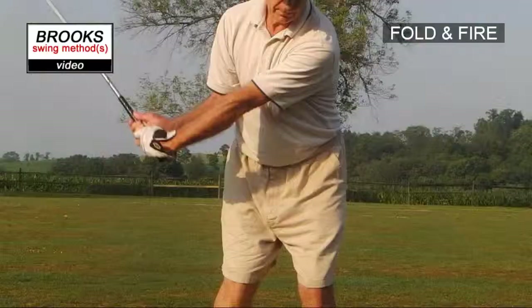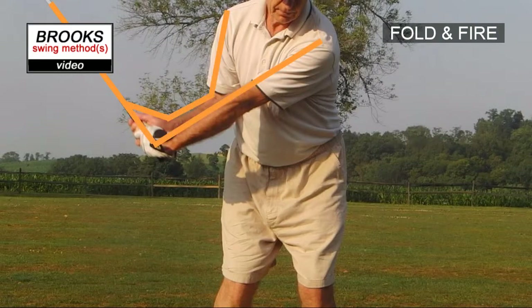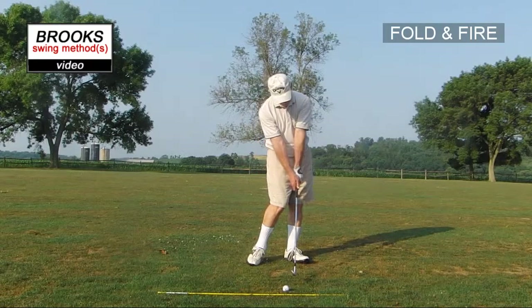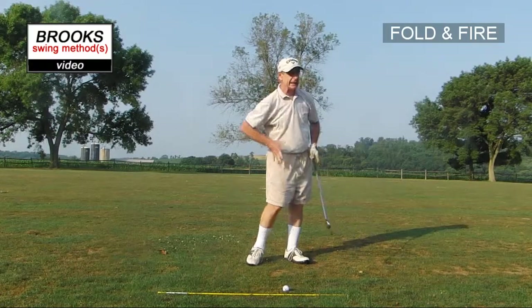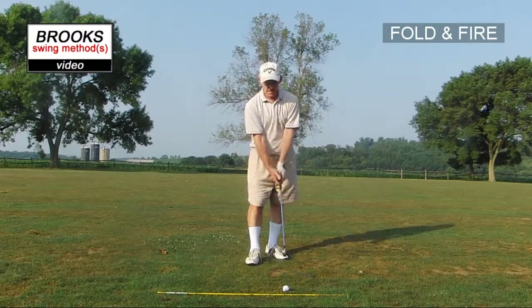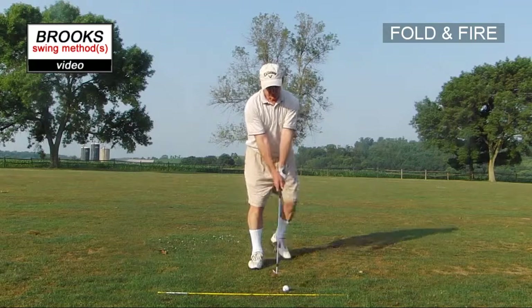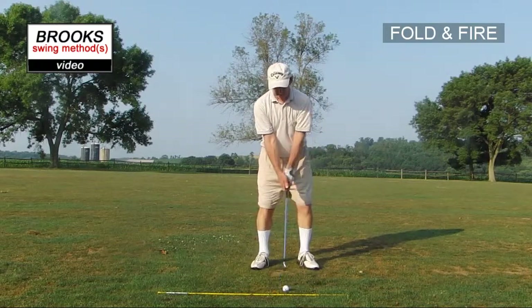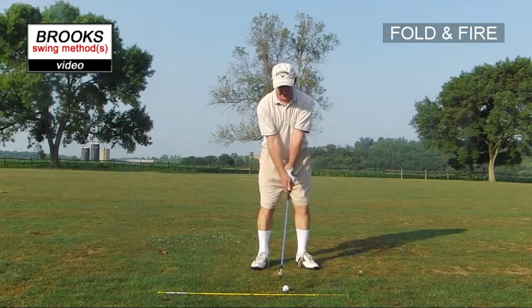Create the angles, release the angles — fold, straighten. So at impact you're here, completely extended and completely released of the energy through impact. It's a really good method to release the golf club and get club head speed.